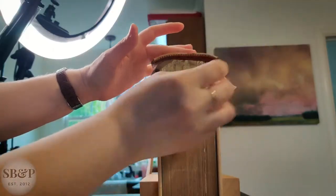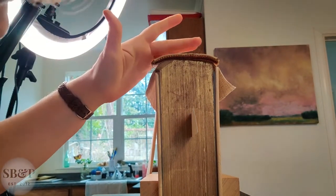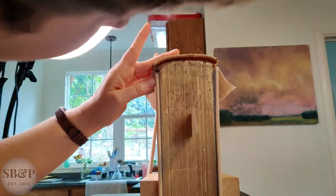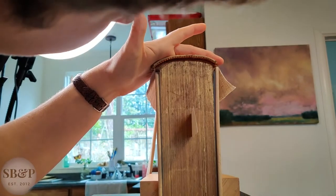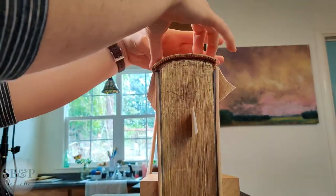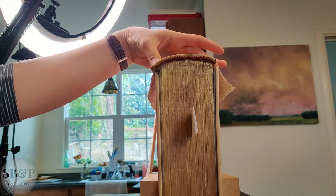I'm sorry about the autofocus while applying the end band to the head of the book — I was trying a new angle. I've since changed the filming setup in here to be more ergonomic for me, so hopefully I won't have those problems in the future.